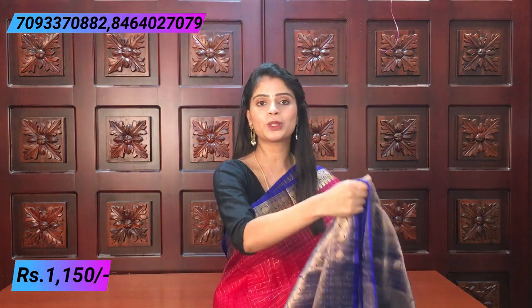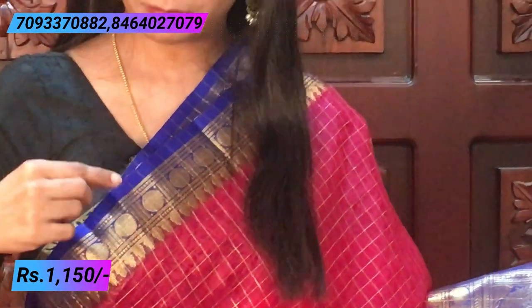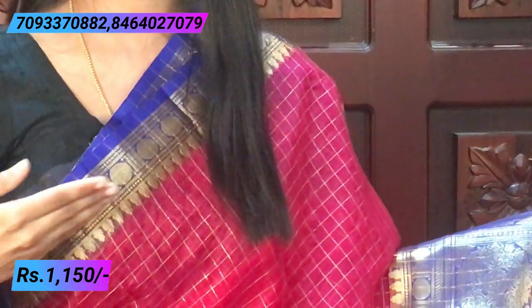First I am going to show you a beautiful pink and blue color combination. Pink — a darker shade of pink — and blue, which are also very bright. I am going to show you a crunchy style border, a 1.5 inch border. There is a complete checked pattern of polka dots with golden weaving dots, and a temple style border.